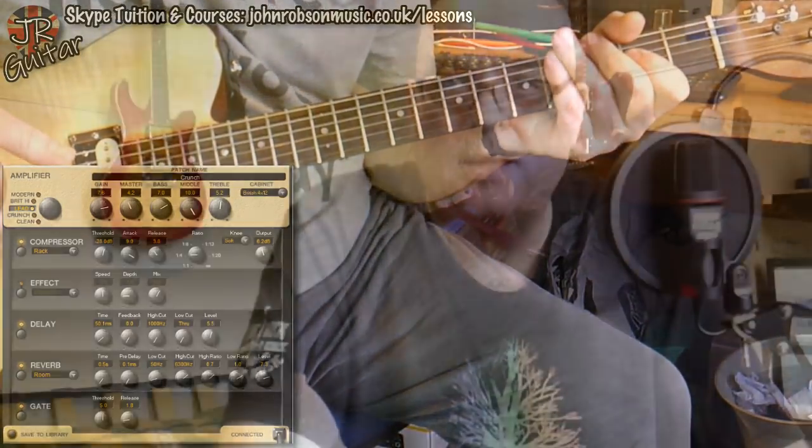And for a big fat ballsy rock lead sound, this is what I use.